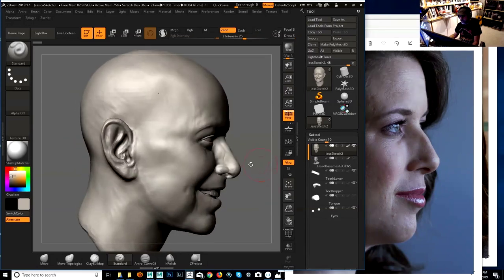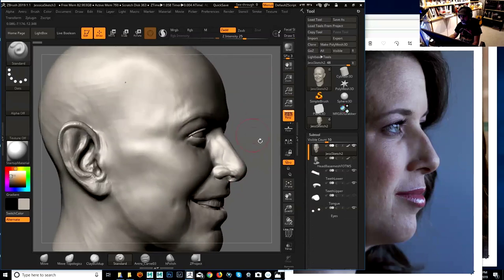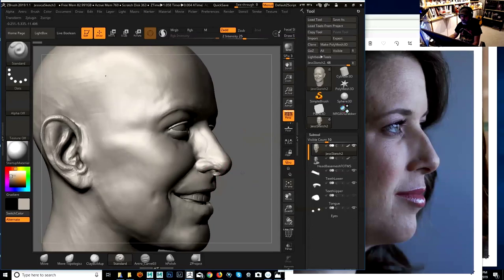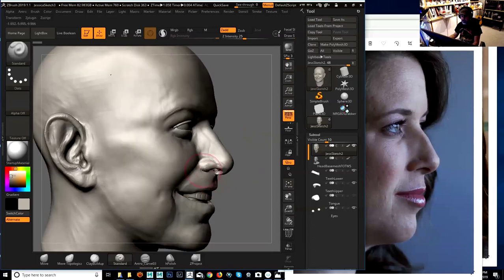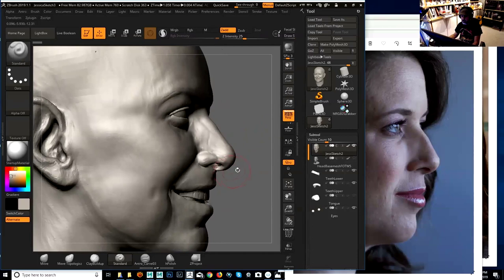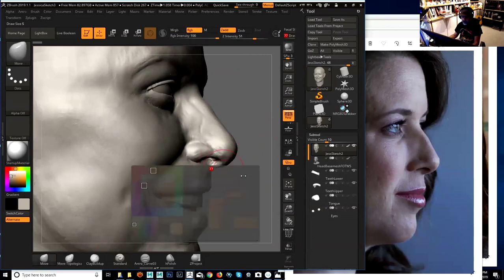For this profile reference I can use the nose - I can tell it needs to go up a little bit higher. But at the same time there is the smile involved, and with the smile the sides of the nose are being lifted. So it's using best judgment. I can tell this area here could go up around here.